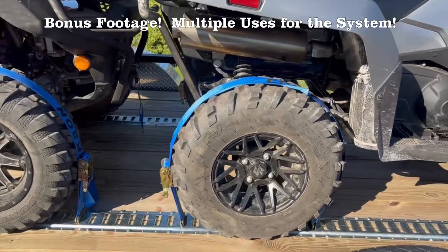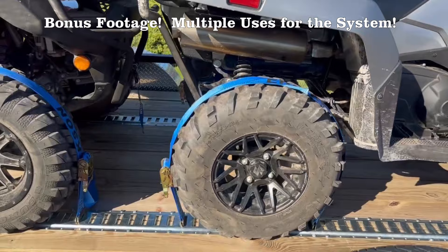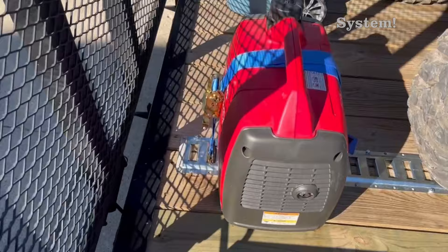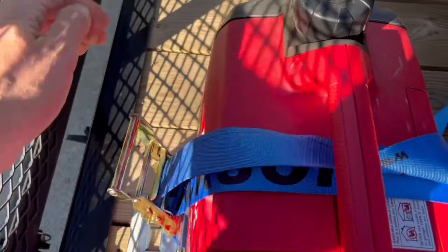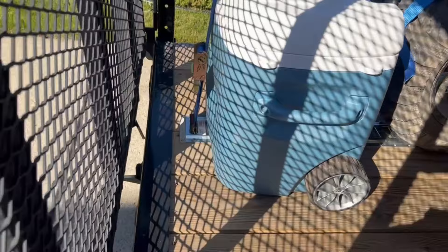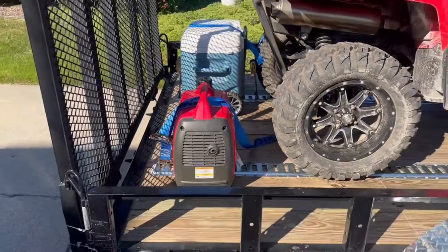A little added bonus to this e-track system — there it is in action for the ATVs. Take a look at this: we used it for our generator and our cooler when we went on a camping trip. All you've got to do is really quick — take your ratchet strap, put it down, and just ratchet it down. Look how quick it is. Just used the ratchet strap to hold the cooler down and the generator down. Another added bonus to this e-track system. We're going to do all kinds of accessories videos. Please feel free to like the channel, subscribe, and like the video. Thanks for stopping in.